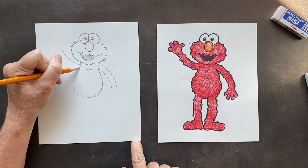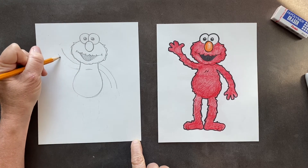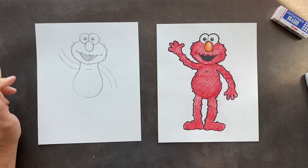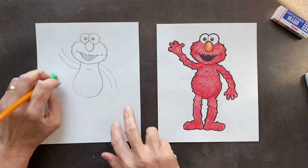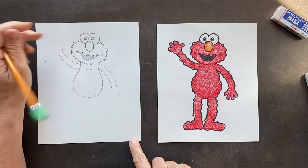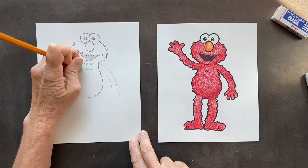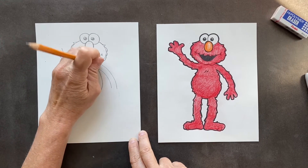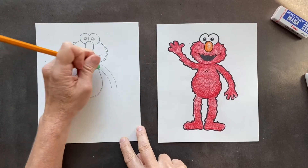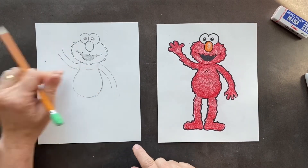It's saying hi, hi, hi, I'm Elmo. So erase — I'm going to make this come all the way up. I want you guys to erase in there so it looks like it's connected.